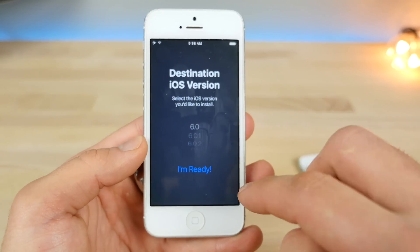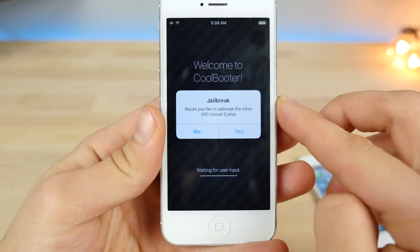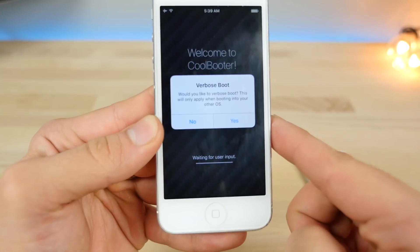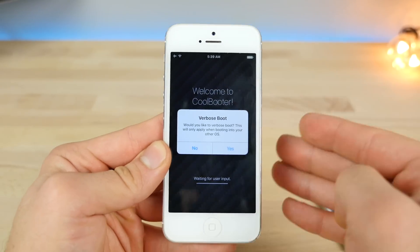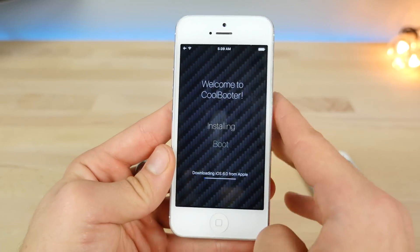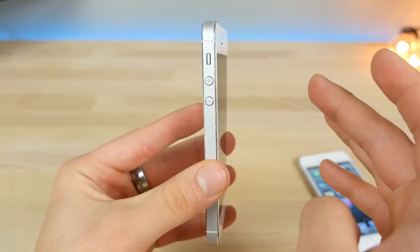I want to go all the way back to 6.0. With 6.0 selected, click 'I am ready.' It asks: would you like to jailbreak the other OS? So you can have a completely stock version of that OS, which is awesome. I'm going to say yes. Verbose boot shows all the text on the display when you're booting up — it's a very cool look, so I'll say yes to that too. It's actually downloading the firmware directly from Apple for this to work, which is why you need so much storage. This will take a little while — I'll be right back.